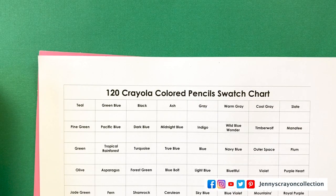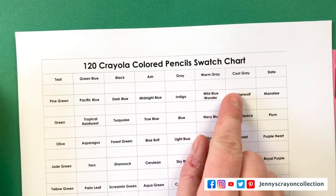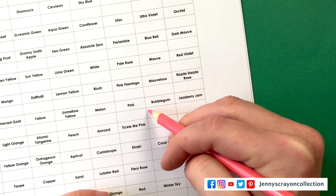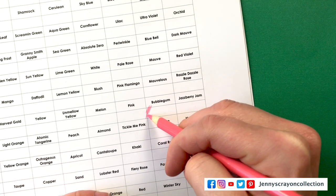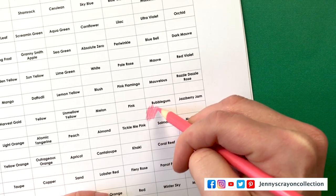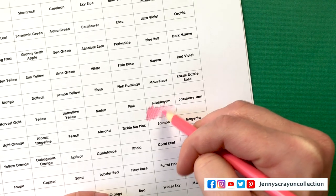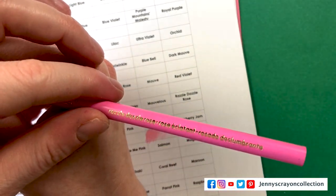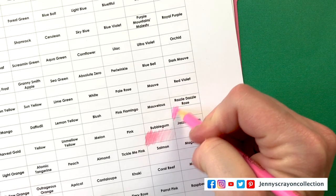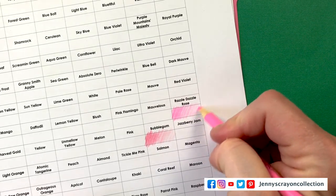Here is the swatch chart. I'm going to try something a little bit different — hopefully I can keep it in the screen. I'm going to try making it so it's super in the shot. These are the pencils. First up is Bubblegum, then Razzle Dazzle Rose. I'm doing it dark and then light. This is on smooth HP paper.